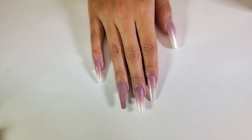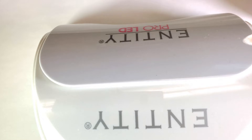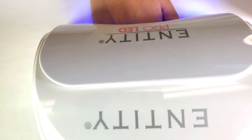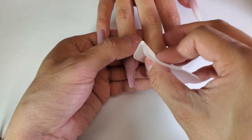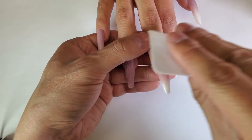On the other nails, the polish has completely dried, so we can go ahead and top it with our favorite gel. In this case we're going to be using a matte top coat. We're going to cure that for 30 seconds, then clean the inhibition layer as well as remove any nail polish that is on the skin.